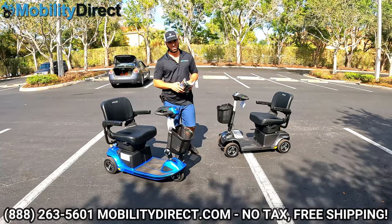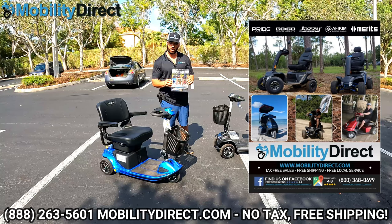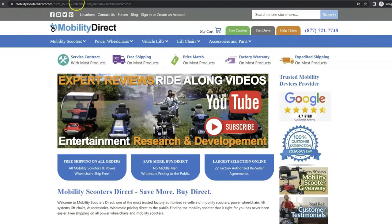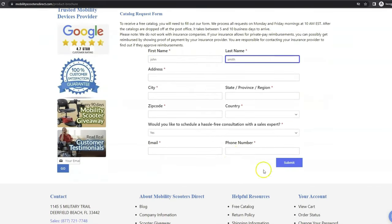Regarding the Revo 2.0 by Pride Mobility, I want to mention a few quick things. Number one, if you want a copy of our free product catalog, all you have to do is go to our website, www.mobilitydirect.com. Click on the green button at the top of every page that says 'free catalog,' fill out the simple short form, and you'll get one in the mail within one to two weeks tops.